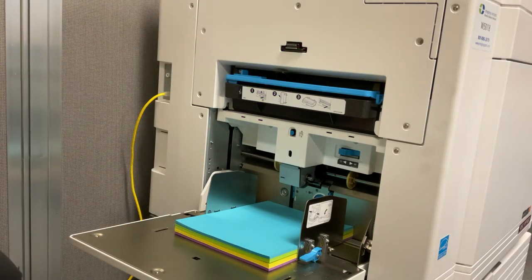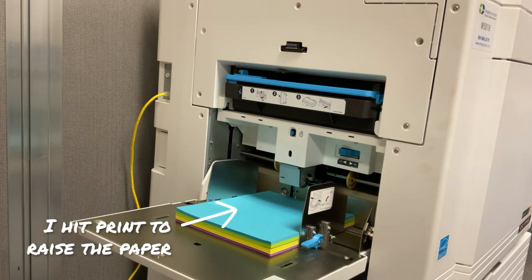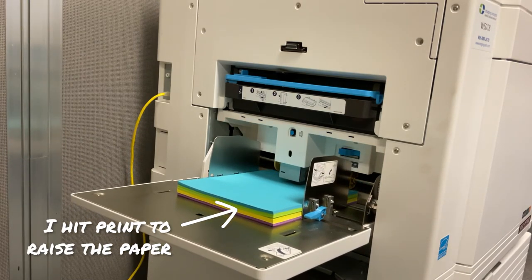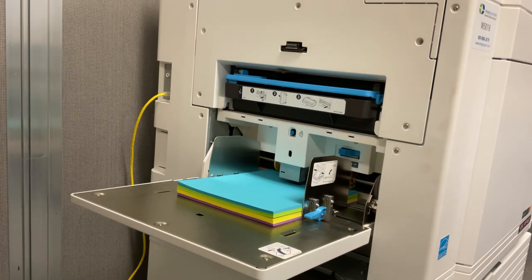The paper table will automatically raise when you begin your next print job. As a side note, the press will also automatically lower the paper table if it becomes empty during a print run.